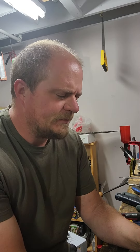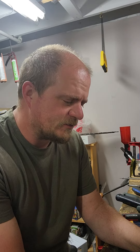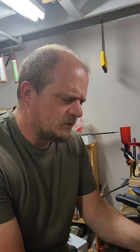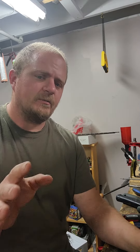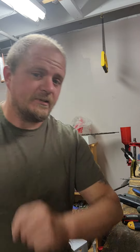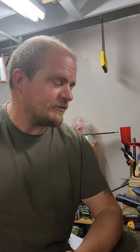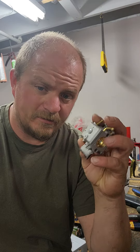Hey everybody, welcome back. So this is a little project I'm probably going to tackle during the week. It reminds me of NOAH clone chainsaws - they all seem to be under-carbureted, except the 45cc one, which seems perfectly adequate. But for the bigger ones, they're under-carbureted. So I'm fitting a carburetor for a Husqvarna 372.